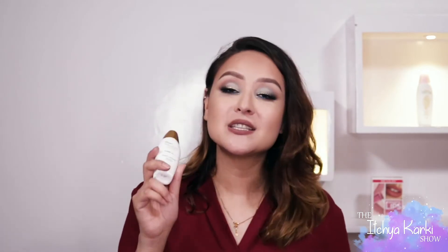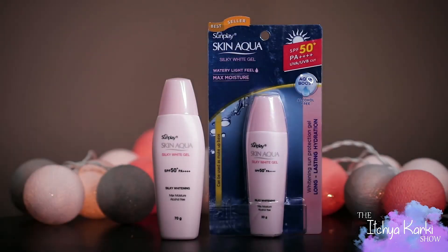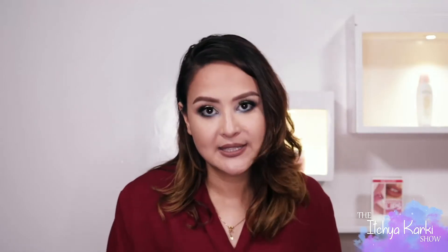Last but not the least, this sunscreen is easily absorbed into the skin. As you can see in the montage shot, it's just gone. And it has a really nice brightening effect on the skin, which is amazing. And now we're going to move on to our next sunscreen, which is the Skin Aqua Silky White Gel. This is great if you have dry skin, and we're going to see why.